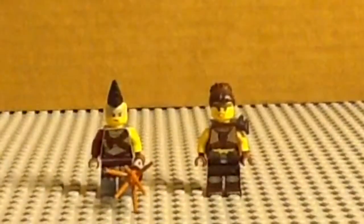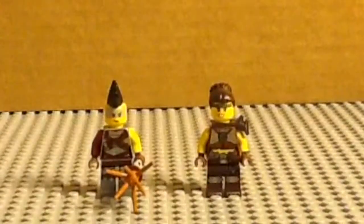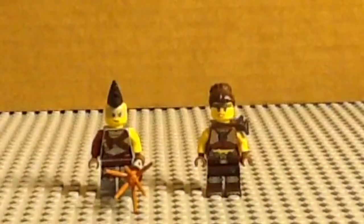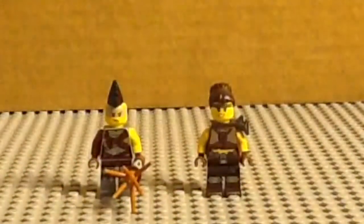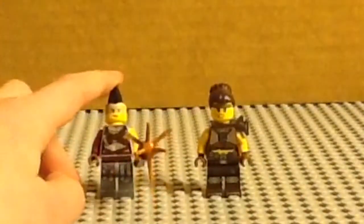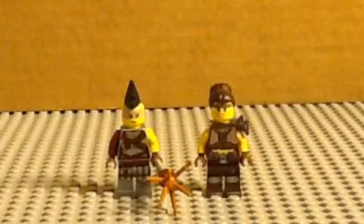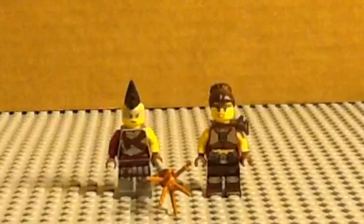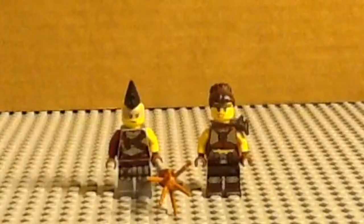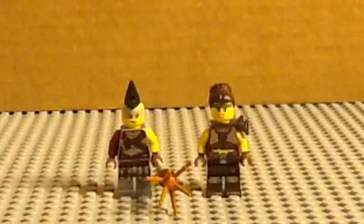This review is going to go worst to first for the minifigures from this set, so we're going to start with my two least favorites — not saying they're bad — but this is Roxy and Mohawk. They're just generic Apocalypseburg citizens, nothing too much about them. They've got the straps all around them. Roxy has some metal armor. I like the Apocalypseburg citizens and it's good to have some more, but they're just my least favorite.